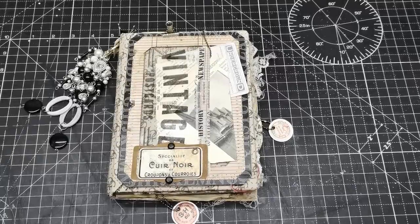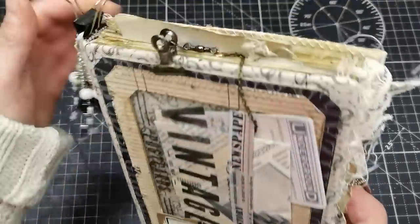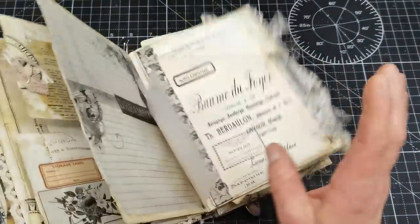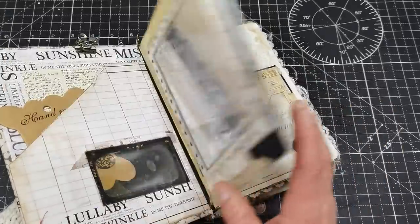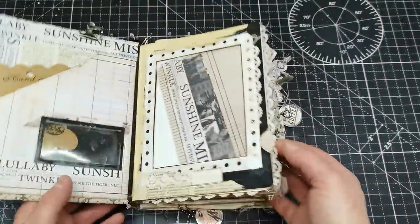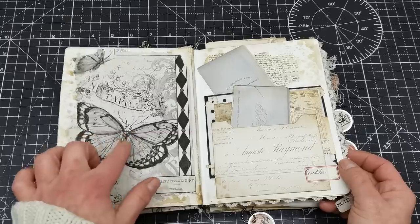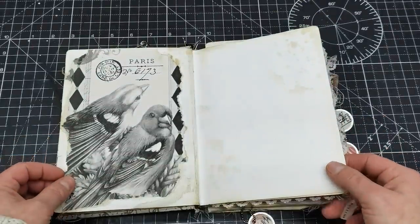Hello everybody, welcome to my channel. It's Eva from Bohemian Crafting, and today I'm coming to share with you this altered book. All those designs are kind of monochrome, printed black and white, which was usually a very colorful, beautiful collection from Dreams etc — I believe it's called Widgets.